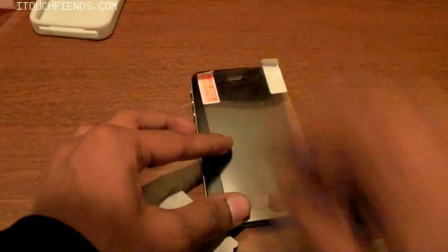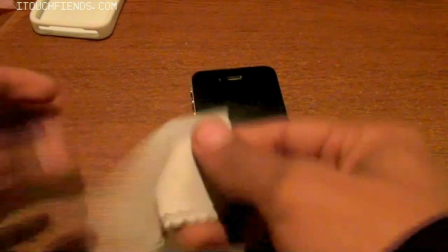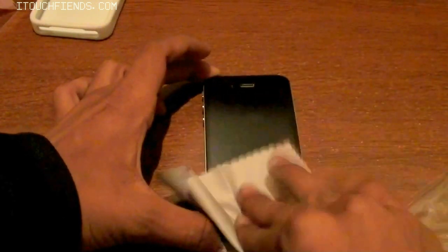Then take the soft card and push it nicely. They also included the InGear product microfiber cloth so you can go ahead and wipe your screen off of any dust or smudges that you might have.